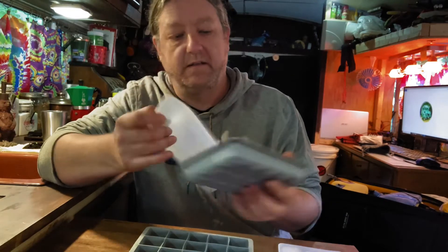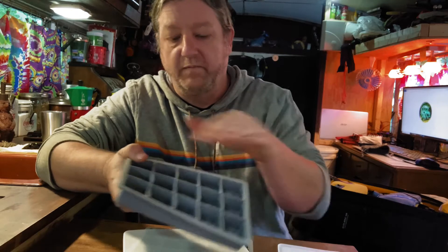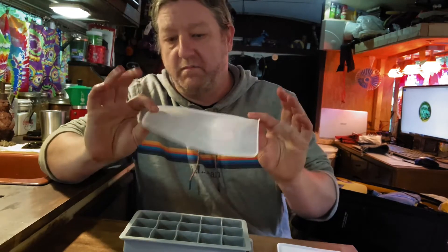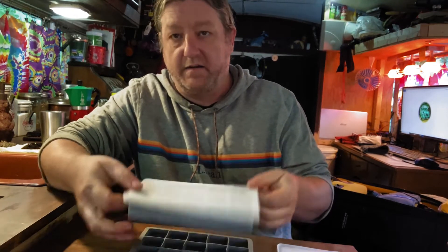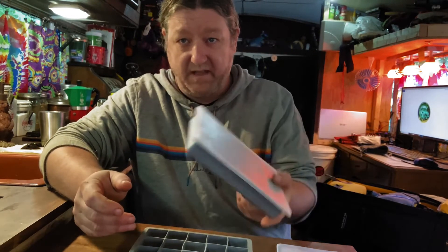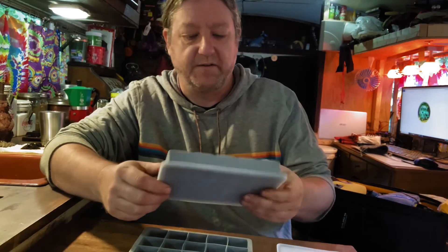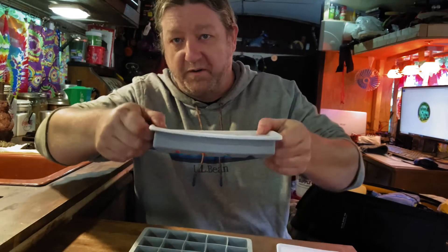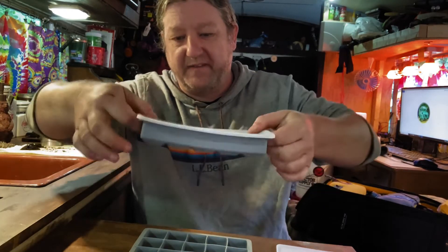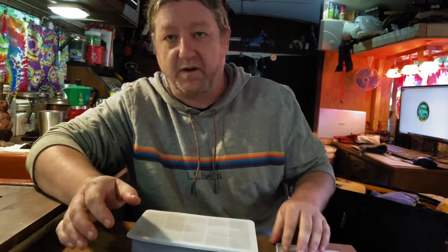I started out with ice cube trays like this — they're silicone, they're flexible, you can ball them up and store them pretty much anywhere. You fill them with water and they've got these little covers, calling them lids, but they just kind of lay on there. The problem is when you try to put them in a freezer that's not always level, they tend to leak. And filling these with water and trying to set them down into a small chest-style freezer is really hard to do without spilling them. They were a good thought, but they just didn't work out for me.